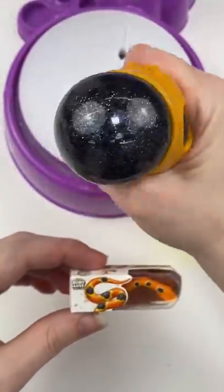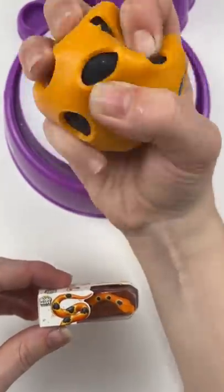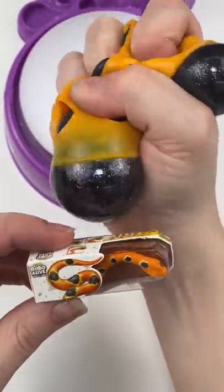Now let's take a look. Here's my Robo Alive, and yes, I think it absolutely looks like the little snake. It's got these black spots in the orange squishy skin and it feels really cool — I absolutely love it. I think it turned out great.